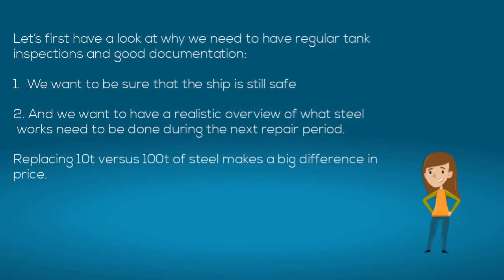Let's first have a look at why we need to have regular tank inspections. We want to be sure that the ship is still safe and we want to have a realistic overview of what steelworks need to be done during the next repair period. Replacing 10 tons versus 100 tons of steel makes a big difference in price.